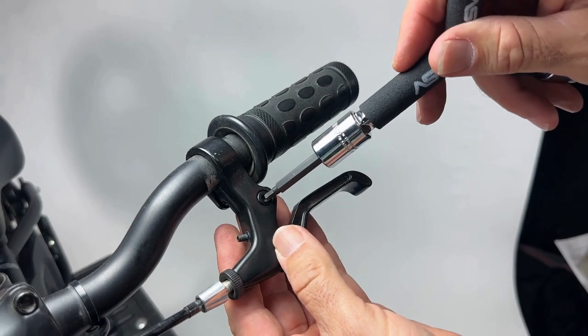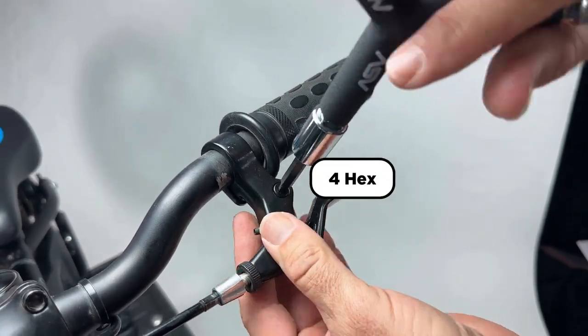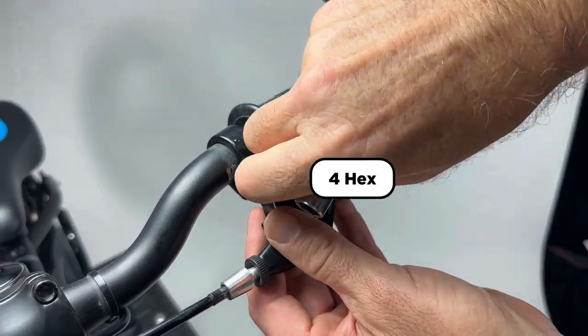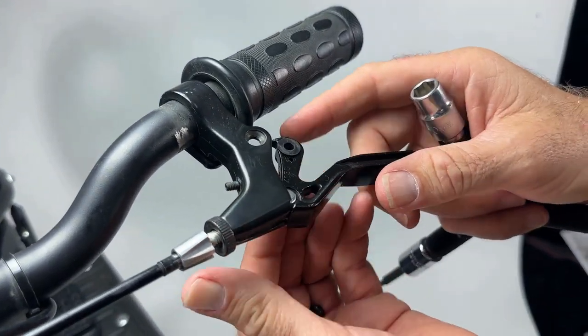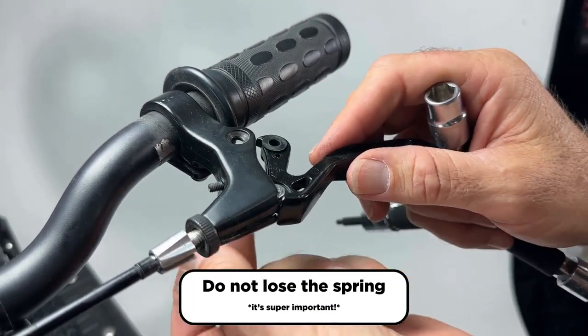Remove the 4 millimeter Allen from the top and make sure you hold your finger on the back because the little nut will want to fly out and you might lose it. Get the nut and the screw out — now the lever is going to come out and there's going to be a spring in there. Make sure you don't lose that spring; it's super important.